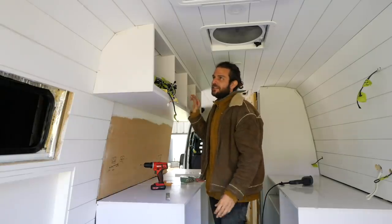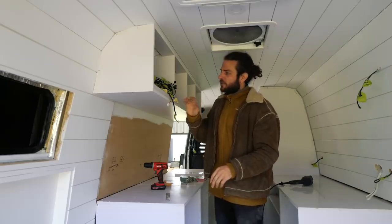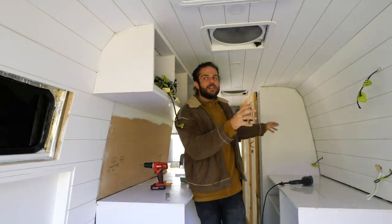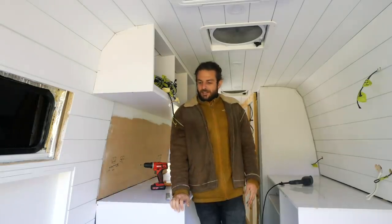Now that I know how to build this and I'm pretty happy with the end result, I was considering moving on to the electrical because my electrical cupboard is ready to go. However, because I'm on a roll, I'm going to build the other side as well - that way the cupboard carcasses are all done. I'm going to try and smash it out today.